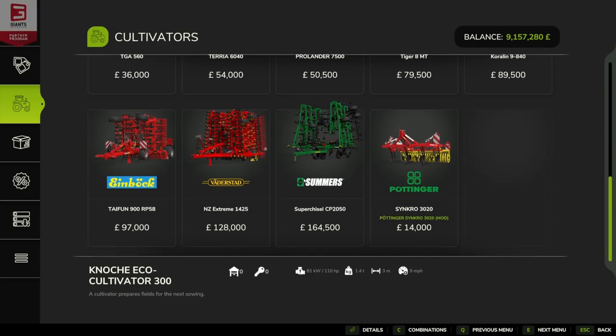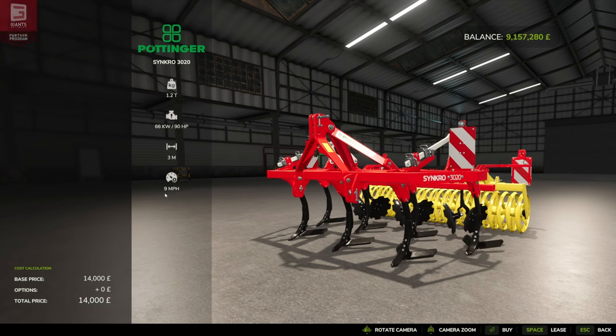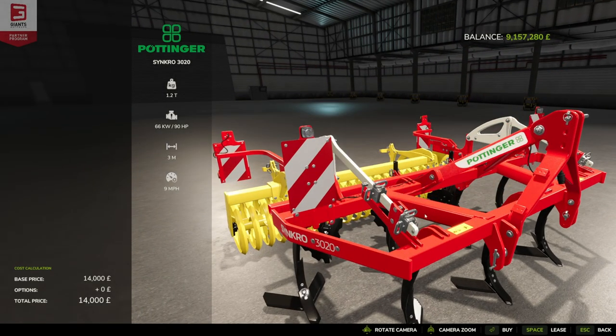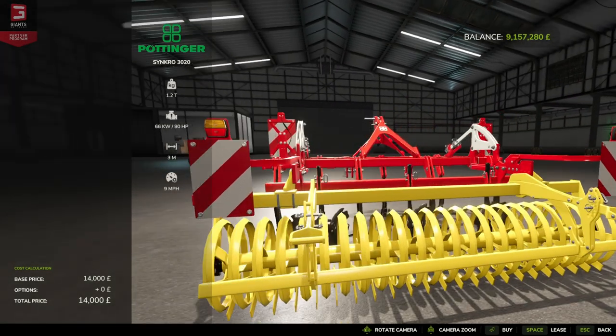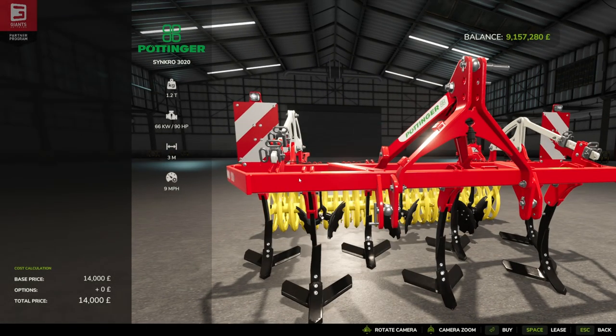First we're going to jump into cultivators, and if you go to the bottom you can see we've got the Synchro 3020. This one comes in at £14,000, weighs 1.2 metric tons, requires 90 horsepower, has a 3 meter working width and a 9 mile per hour working speed, which is about 12 kilometers an hour. We've got a nice view on this — it's sitting lovely in the store. Great detail on the metal pin parts, they look really nice with a nice shine. Nuts and bolts, and we can differentiate between the pins on the back here as well.